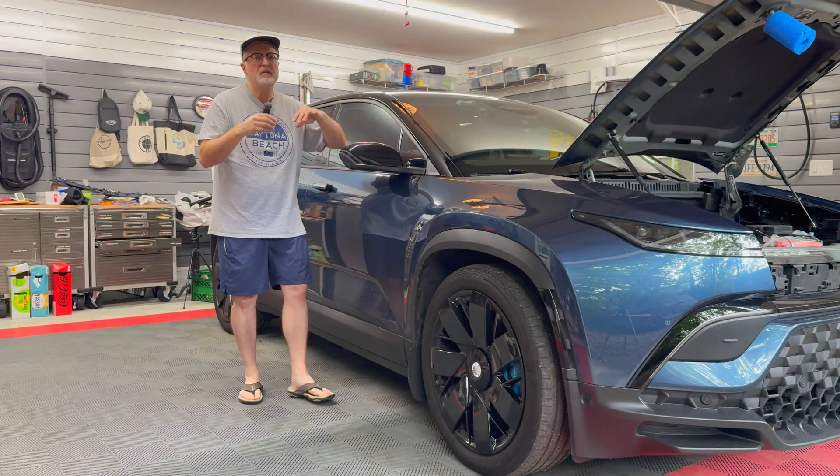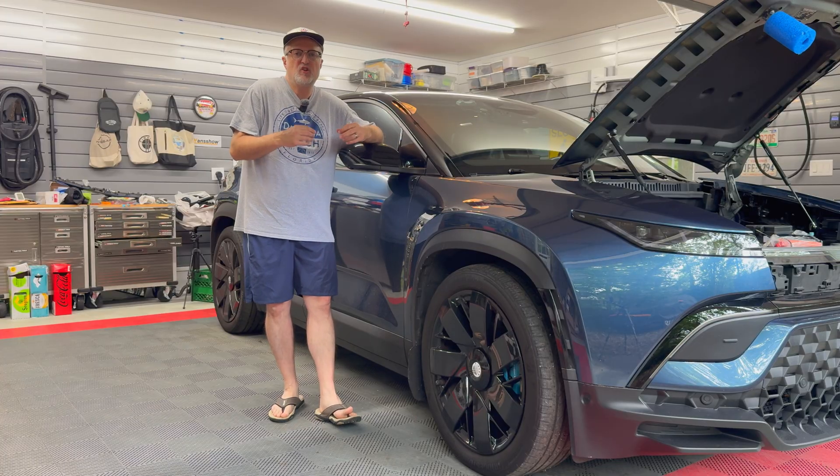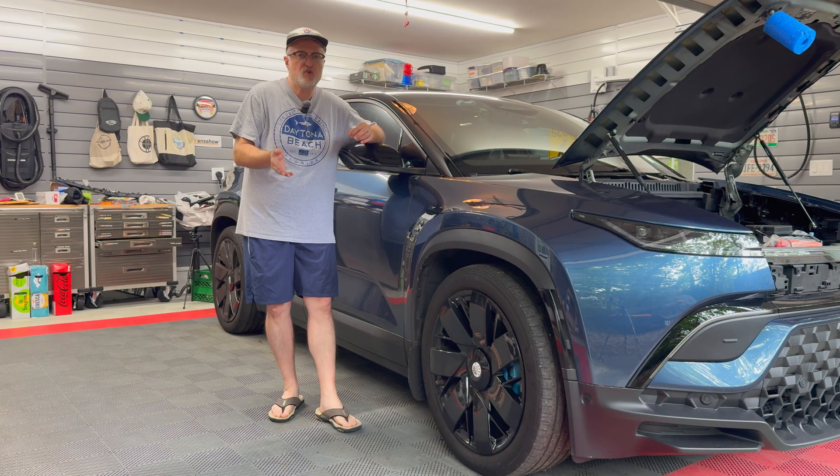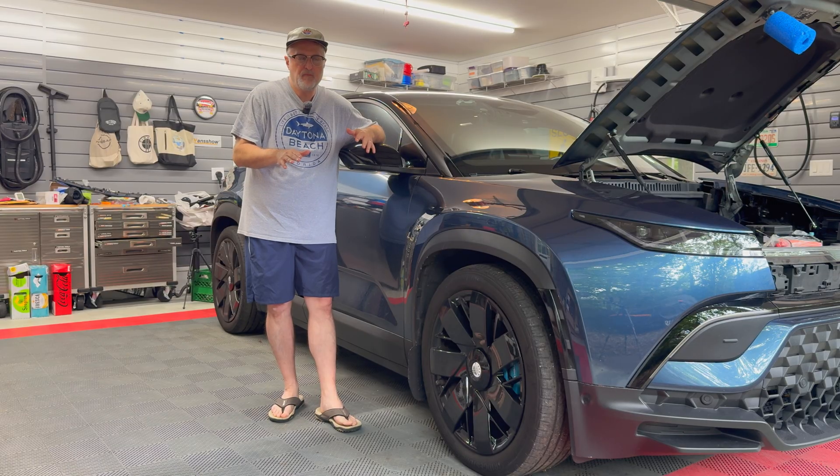Hello and welcome to my video today. I'm going to be covering the high voltage, low voltage reset for the Fisker Ocean. It's also known as a hard reset, where I have to disconnect the high voltage battery pack and the low voltage 12 volt battery. That is needed sometimes to do certain resets on the vehicle when there are problems that can't be fixed by a regular steering wheel reset or a deep sleep reset. I'm going to go over those seven steps, so let's get started.